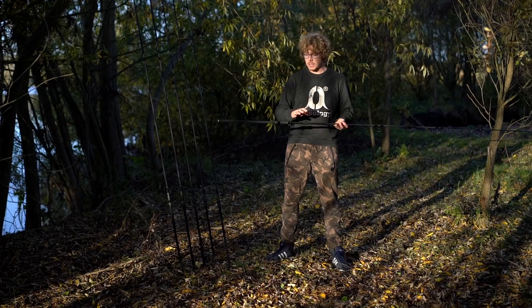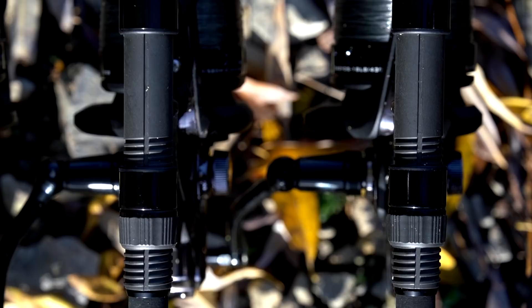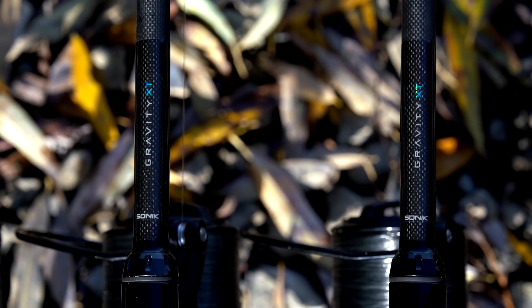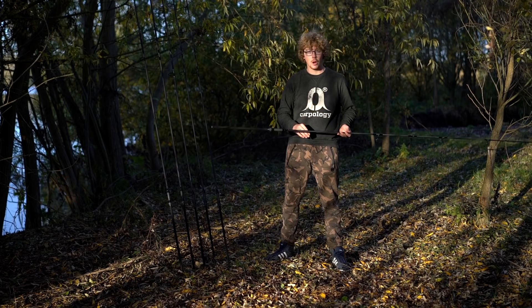Some of the features on here just make them a bigger all-round rod — you can cast far distances, cast accurately, but they're still a good playing and action rod. To give you a bit more of an idea of how these actually perform, I'm going to hand over to Frank, who's going to talk me through some of the casting capabilities. He can cast far further than I can, and he's had a couple of fish already.